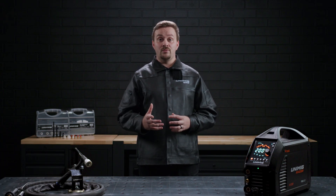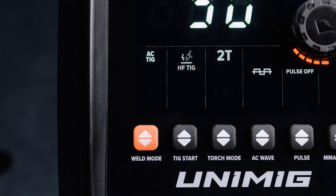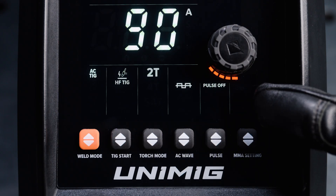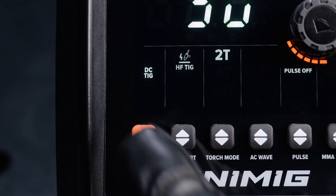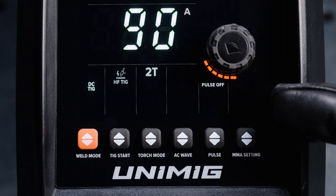The weld mode you select will dictate which other settings are available to be adjusted. The first weld mode is AC TIG, which will allow you to weld aluminum. When this mode is selected, you will not be able to adjust any of the MMA settings. The second weld mode is DC TIG, which is your standard TIG welding mode. When this mode is selected, you will not be able to adjust the AC wave settings or the MMA settings.